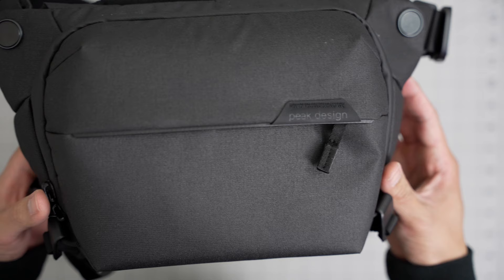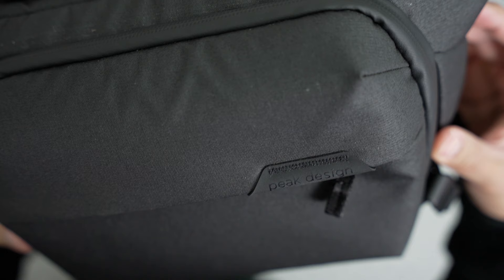This bag is kind of like that — simple, small, and minimal. I don't think you actually need to bring that much stuff in your camera bag, from what I know and from what I've experienced. It has a 400D external shell and it keeps your gear really dry.